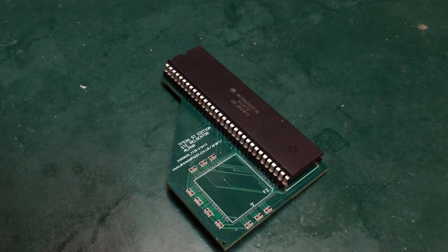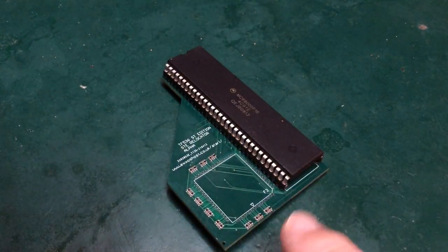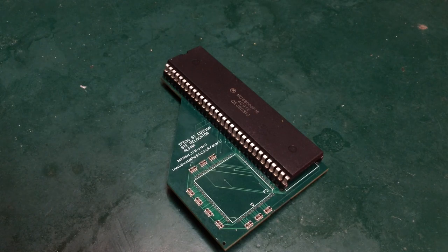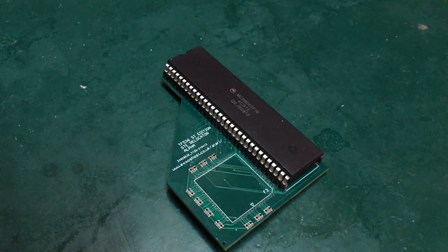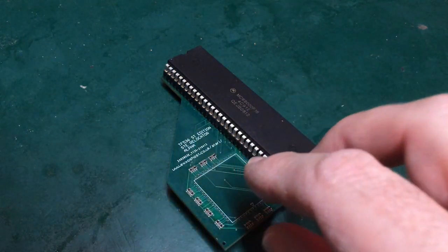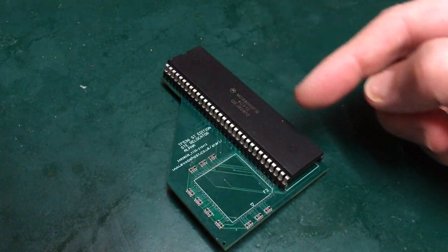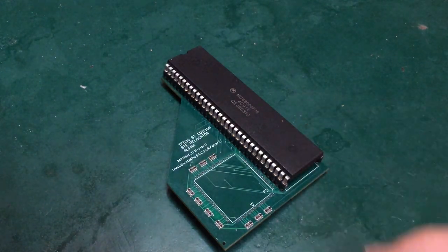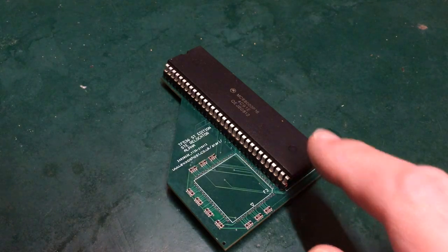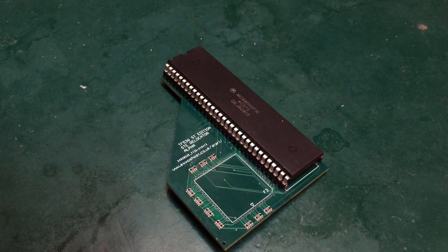Hello, it's David. In a previous video I had a look at this PLCC to DIP adapter for the CPU socket of the Atari STE. This takes a 68-pin PLCC socket, builds a plug for it, and connects it to a DIP64 socket that an old-style DIP 68000 can go into.